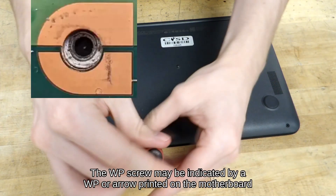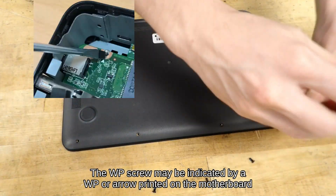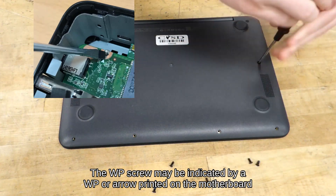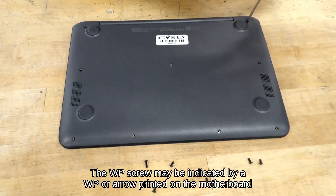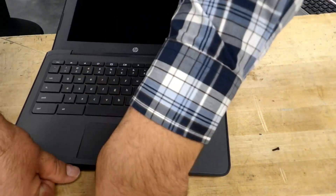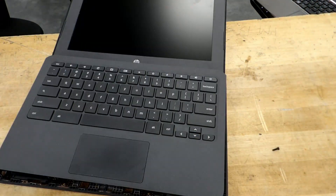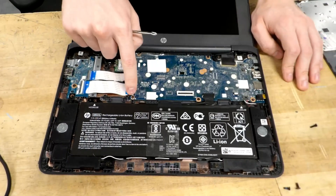Step 2: Open the Chromebook and remove the write protect screw, sometimes labeled WP or indicated with an arrow on the motherboard. The write protect screw hole will look different than the other screws holding in the motherboard. It will have a metallic circle that the screw uses to make an electrical connection, preventing the BIOS from being flashed. If you are unsure of the location of your write protect screw, use a Google image search of your Chromebook model to find it.